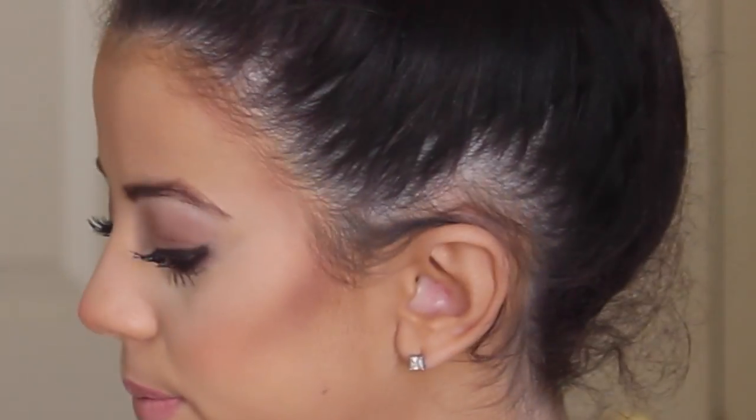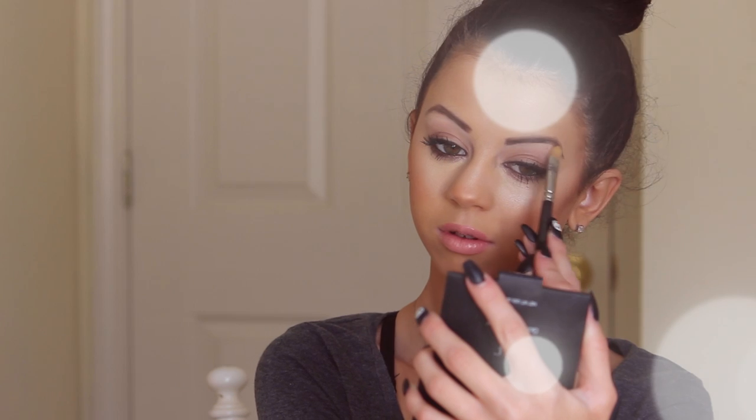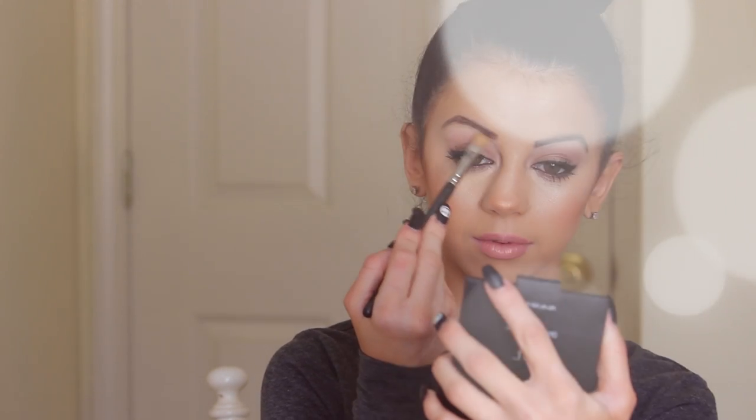Now taking my ELF golden bronzer — the light shimmery color — with my MAC flat shader brush, I'm going to apply this color to my brow bone. This is just going to make our brows pop a little more. I already outlined my brows with a little bit of concealer before I filmed this, which also made them look more defined. And there you have it — my final brow tutorial, and this is how I do my brows.